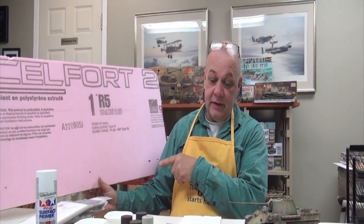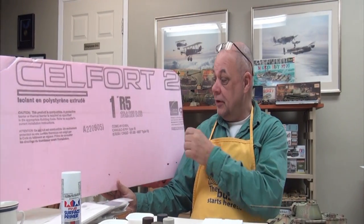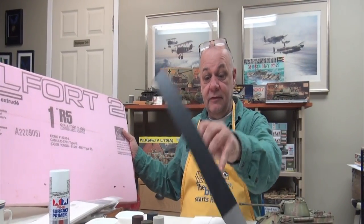Once you pick out your frame, go back to Home Depot for insulation foam. You can get this in blue or pink, and any construction site will have it around. Cut it to the inside perimeter of the frame and drop it in. I'm not going to get into the full construction because the people watching already have that ability.